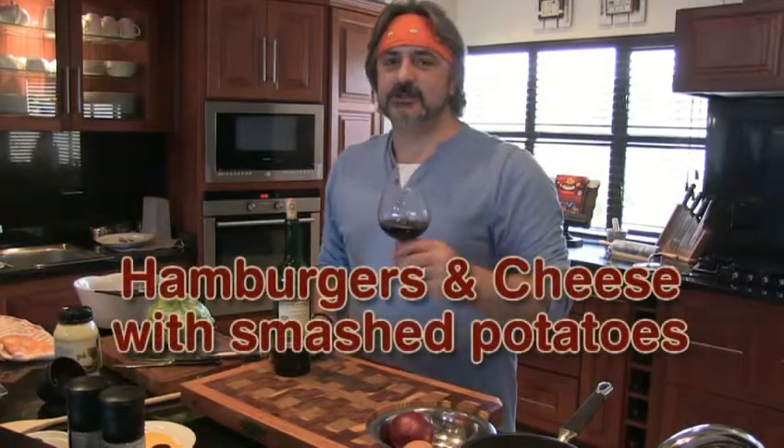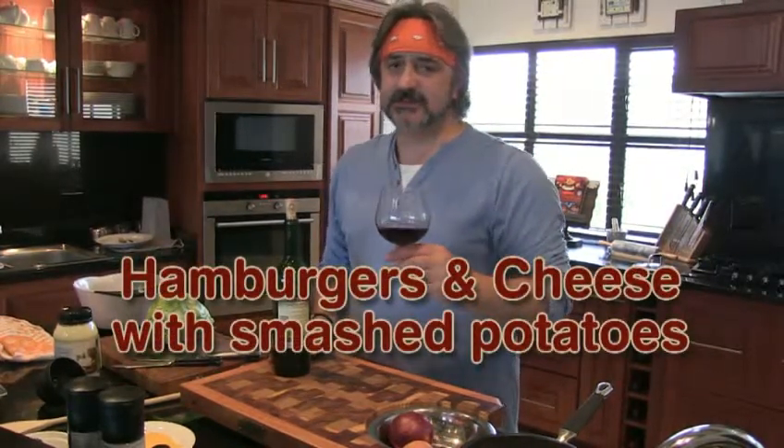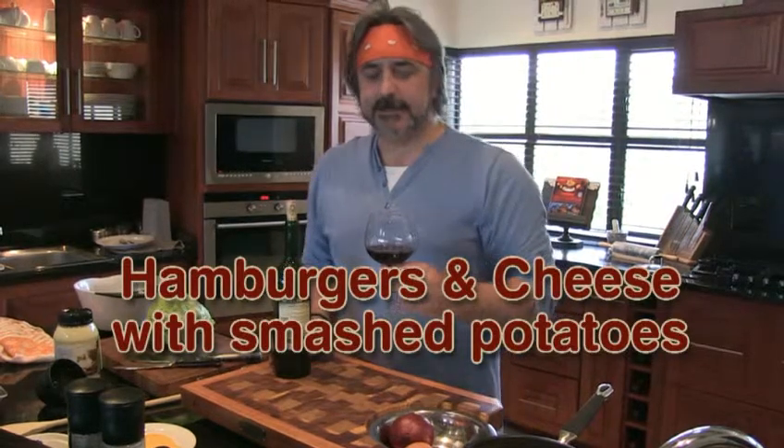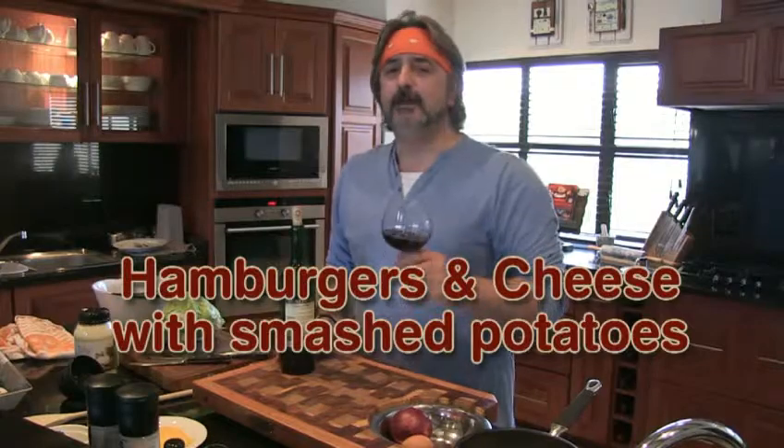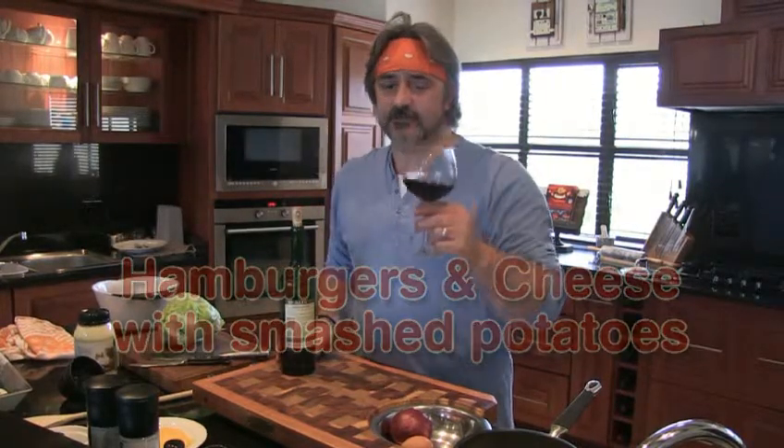Today we're going to do some very special hamburgers — my special hamburgers with cheese. And we're going to make my special smashed potatoes. You can find the recipe on my blog, myrecipes.co.za. Don't forget to go and have a look.